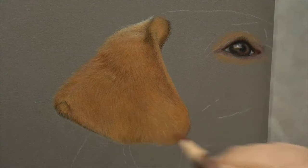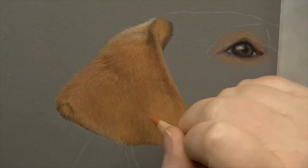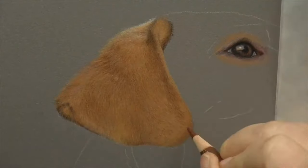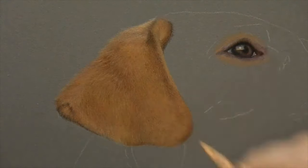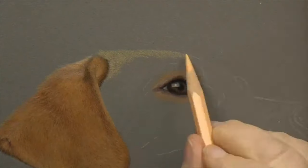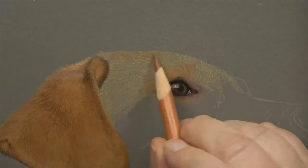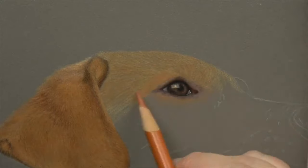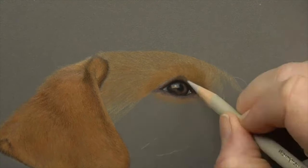With pastel mat, particularly the dark grey I'm using here, I use a light over dark technique - I'll put light colours in, then dark colours, then light colours, then dark colours - and the reason I do that is because it really helps to smooth and blend the colours. As you can see with pastel mat it's very grainy. So with the head area here I'm starting in exactly the same way as I did with the ear, just bringing those Polychromos and Pablos in.